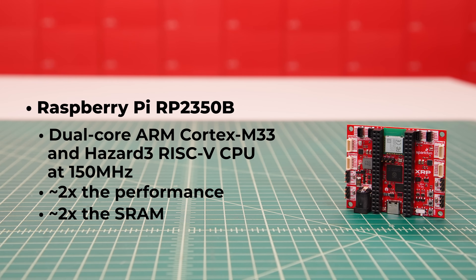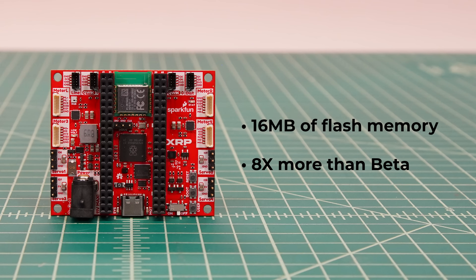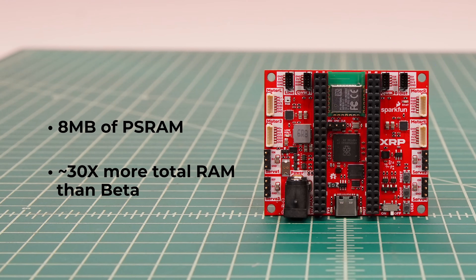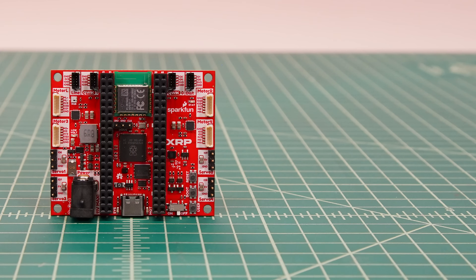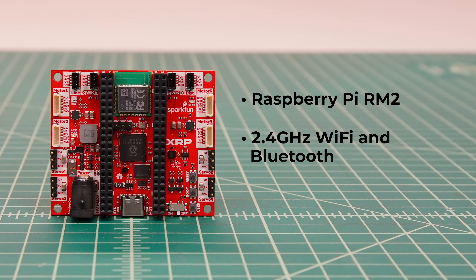We've upgraded to the Raspberry Pi RP2350B, which includes a dual-core processor running at 150MHz — roughly twice the performance and SRAM as the RP2040 on the beta XRP control board. The RP2350B also has 18 more GPIO pins, so 48 GPIO total. We've upgraded to 16 MB of flash memory, which is 8 times more than the beta control board. We've also added 8 MB of PSRAM, meaning there's about 30 times more total RAM on the new board as the beta, enabling computation of large datasets like images. Wireless connectivity is enabled by the Raspberry Pi RM2 radio module, providing the same 2.4GHz Wi-Fi and Bluetooth radio.